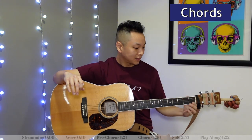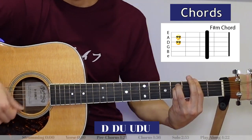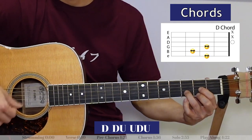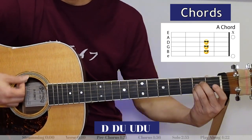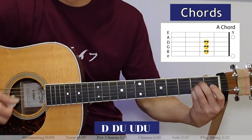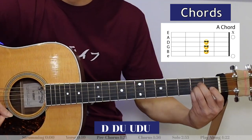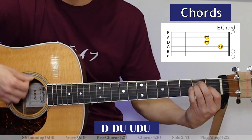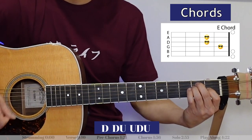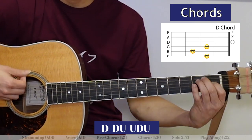Now let's play through the whole song. I'm going to start with the intro — I've got the A chord. She moves like she don't care, smooth as silk, cool as air, it makes you want to cry. She doesn't know your name, your heart beats like a subway train, it makes you want to die.